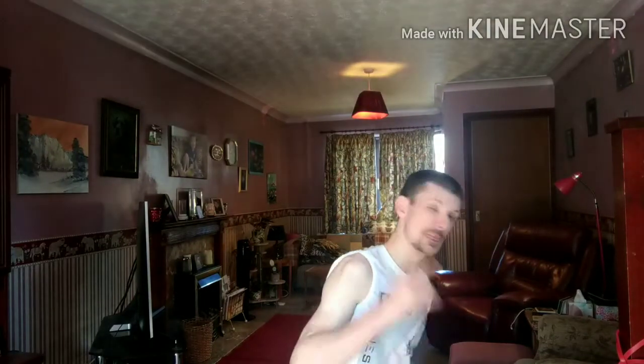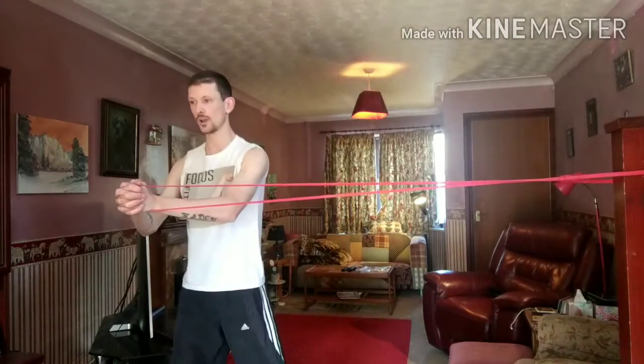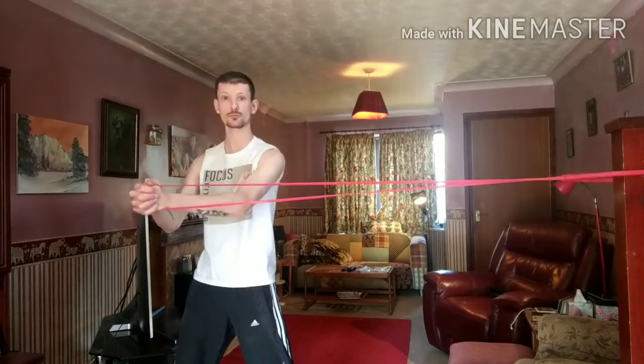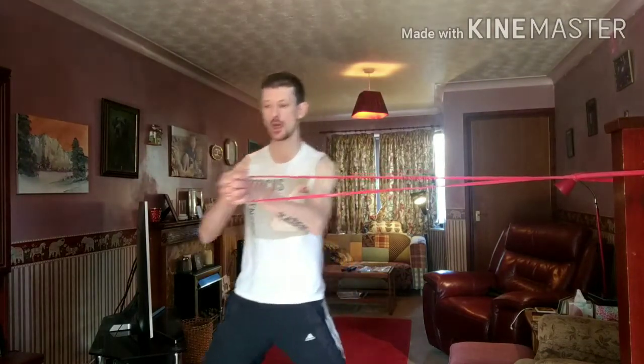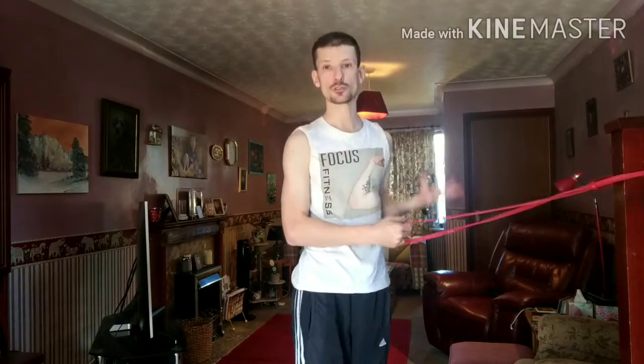The next one we're going to be doing is called banded walkouts. You bring the band up, put your arms up straight, get a bit of tension on the band — the band is already going to want to pull you to one side. Then you step away and walk back slightly, still keeping tension on the band. The band really wants to pull you, so you have to resist it. Make sure you swap sides and do both sides evenly. That is your banded walkouts. You can do two sets of 15, three sets of 12, or a time version of 45 to 60 seconds.